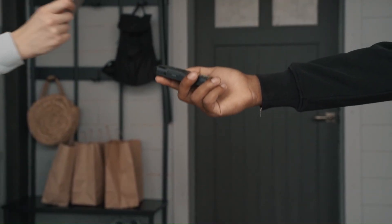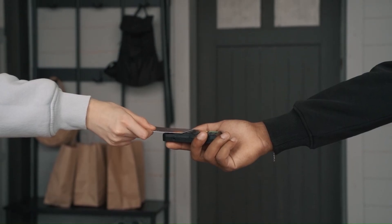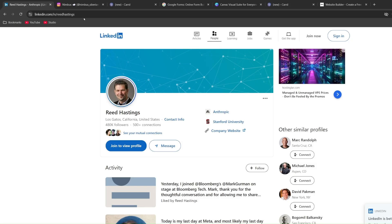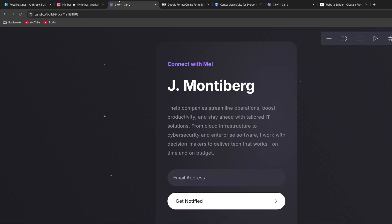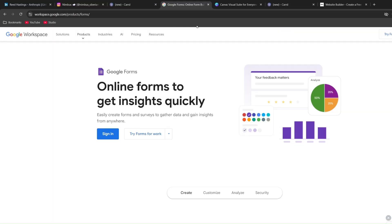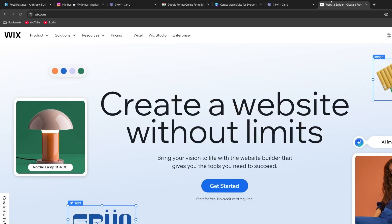When someone taps your digital business card, they get a pop-up linking to a landing page of your choice — your LinkedIn, your Instagram, or a lead generation form. Google Forms is great in a pinch. For a more robust landing page, use services that are free or cheap, such as Canva, Card.co, or Wix. The most important thing is to capture the person's information so you can begin the sales funnel instead of waiting for them to reach out.